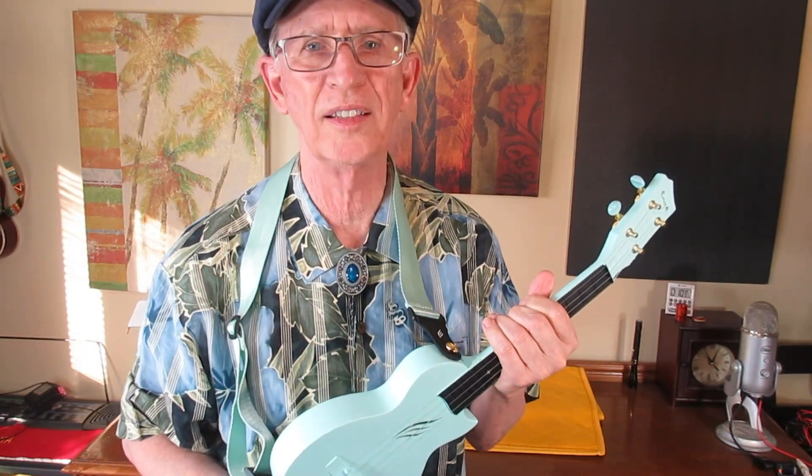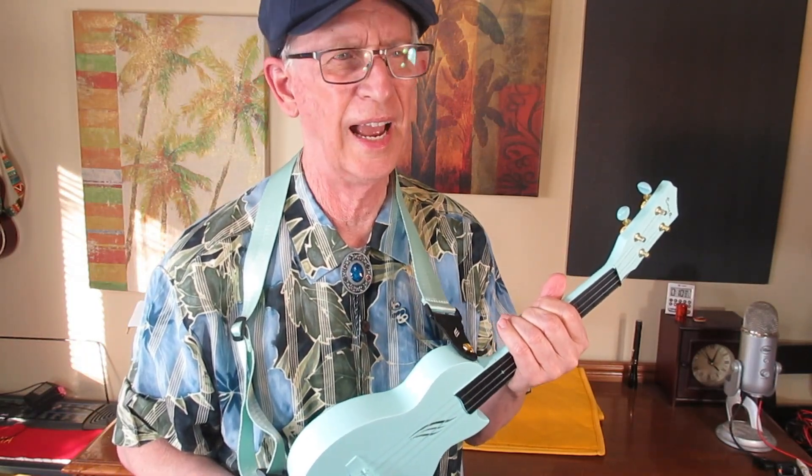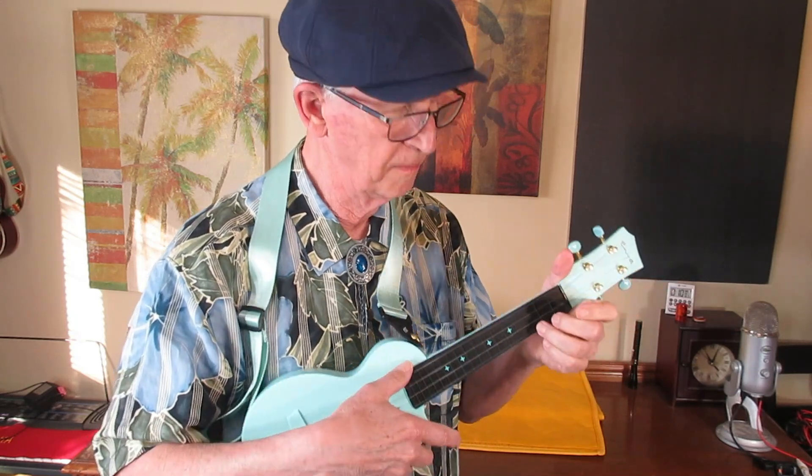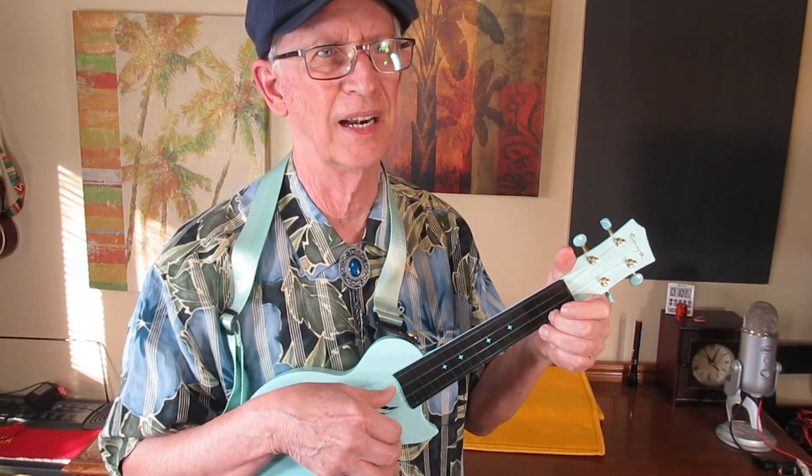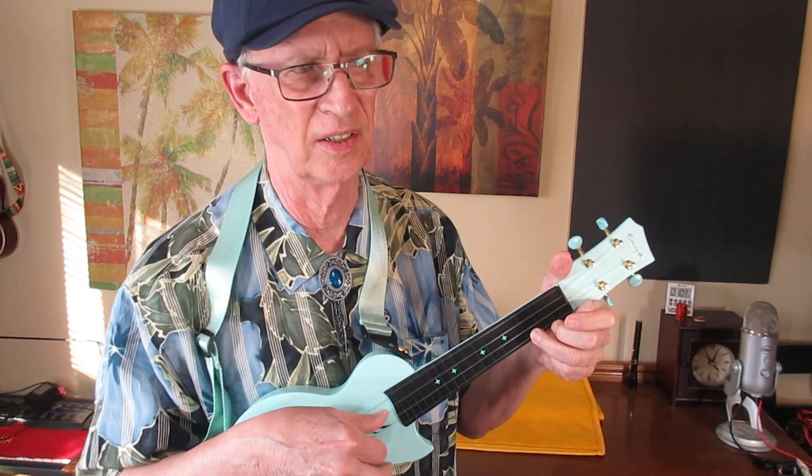I've had my concert for about three and a half years now, I think. And it looks to me like it started as a white one, but it's kind of a faded ivory color now.